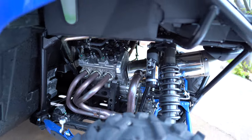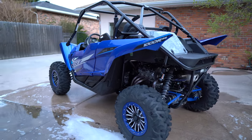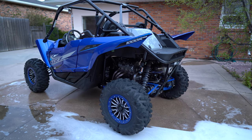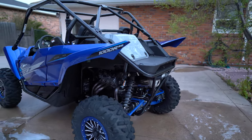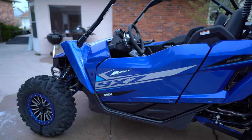Got about 30 miles on it. Just took it out and did a not-so-nice-and-easy break-in. Let it warm up and got after it. Put a load on the engine.